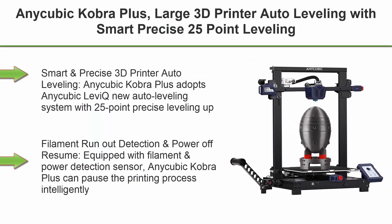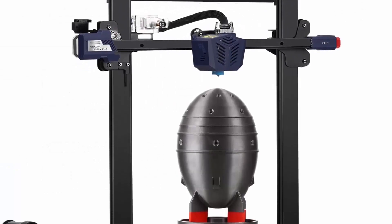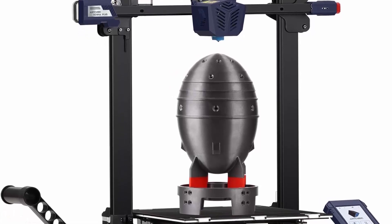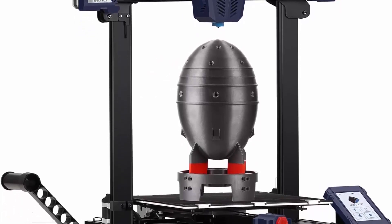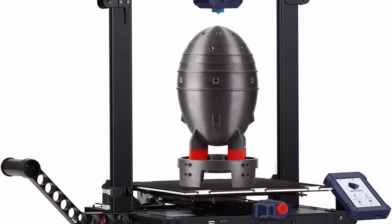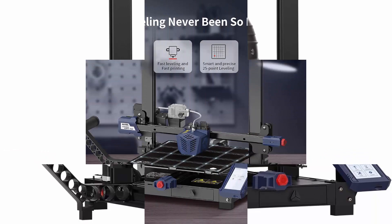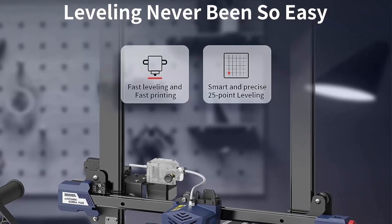Top 6: Anycubic Cobra Plus — large 3D printer with auto-leveling, smart precise 25-point leveling, all-metal geared extruder for smooth filament in and out, and large build volume of 13.8 x 11.8 x 11.8 inches. Anycubic Cobra Plus adopts the Anycubic LeviQ auto-leveling system with 25-point precise leveling, making leveling and printing accessible in one touch for a more intelligent printing experience.